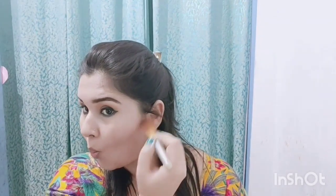Now I will do contouring. I am applying a light brown shade for contouring. If you want me to make a separate contouring video, please comment in the comment box and I will make a separate video. I have a small brush and I am applying the brown shade to contour my nose. I then use a blending brush to blend out the contour shade so there is no harsh line.